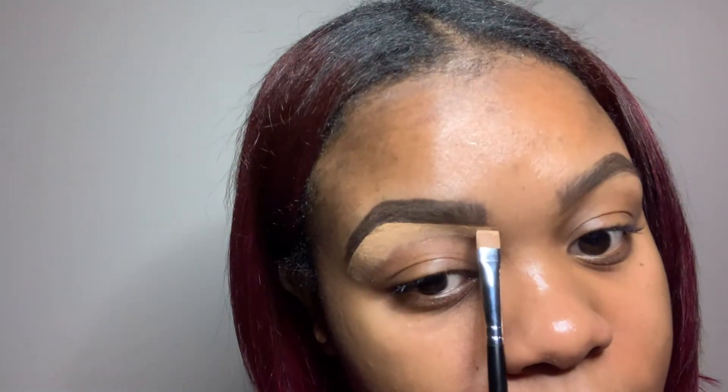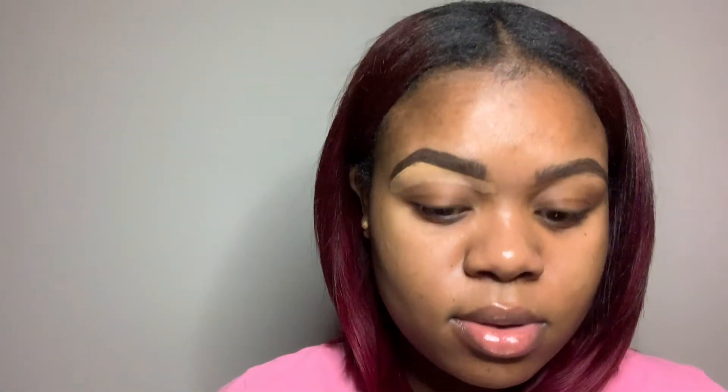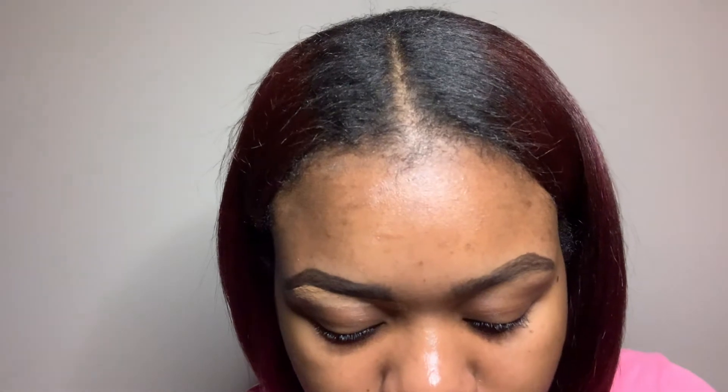And then I brush downward with the concealer, like midway to what my crease will be. It's okay if you go a little bit past your brow. Since I didn't get my eyebrows done, you can still see some of my hairs, so I'm just going to take a little bit more concealer to conceal my hairs - they're not going to be covered fully but you won't be able to tell. I don't blend yet - I like to get my concealer all set first and let it dry down just a little bit, and then I brush it out. So we're going to do the same on this brow.